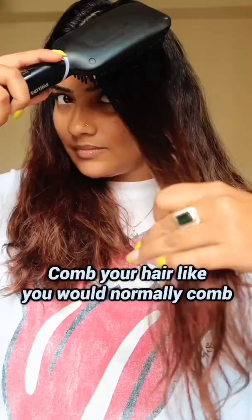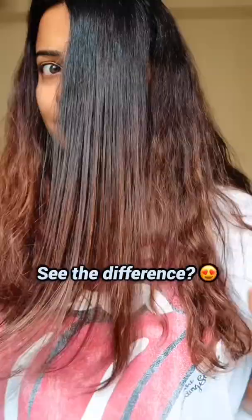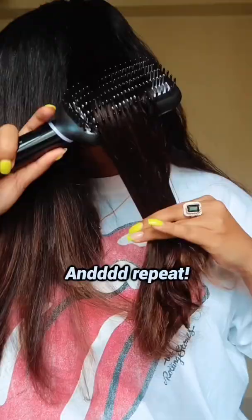I use it and I take the hair strand from this way. I don't take very small, I don't take very big — it's quite a medium size. I use the straightener like in the hair.